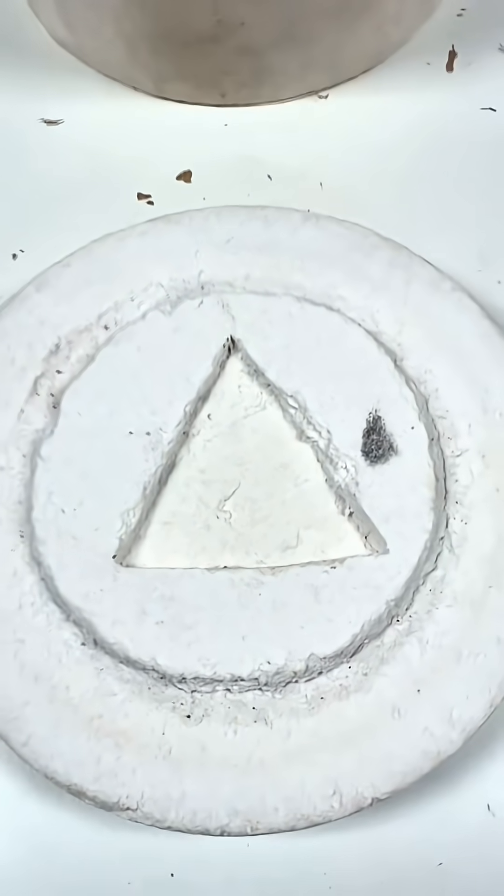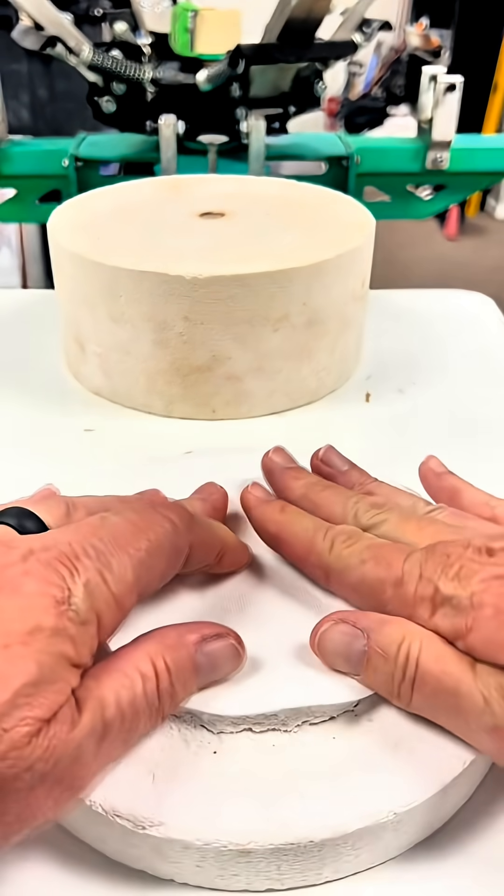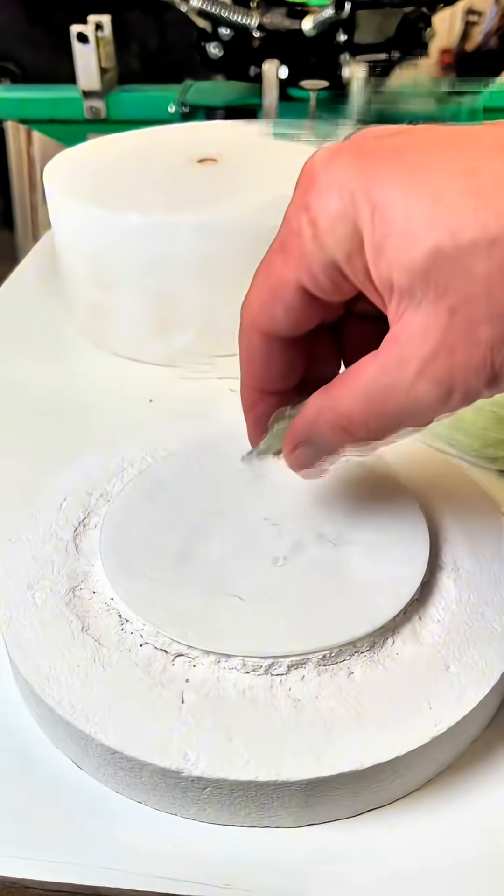Another question I get is, why can't you make a mold? Well, let's do that. So I carved out a triangle in the bottom of my kiln, but I'm still going to have to use this kiln paper, and now I'm going to load it up with these flakes and see what happens.